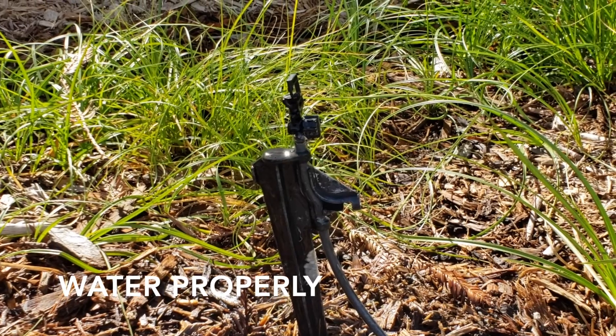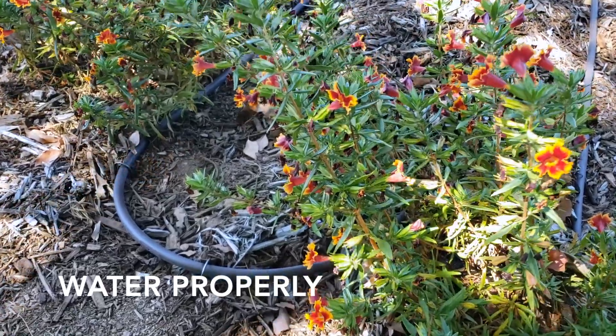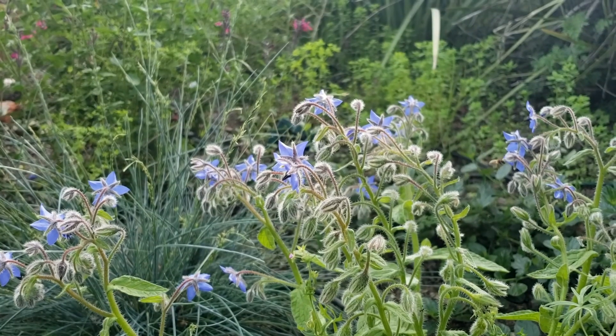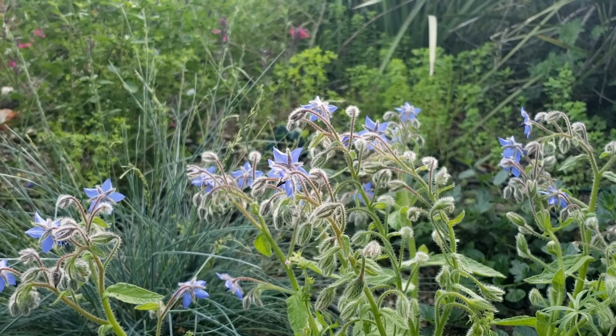Water properly. Just like us, plants and soil are at their best when properly hydrated. Be sure to use plants that thrive in our climate and group them by water needs to make watering easier and to avoid overwatering.